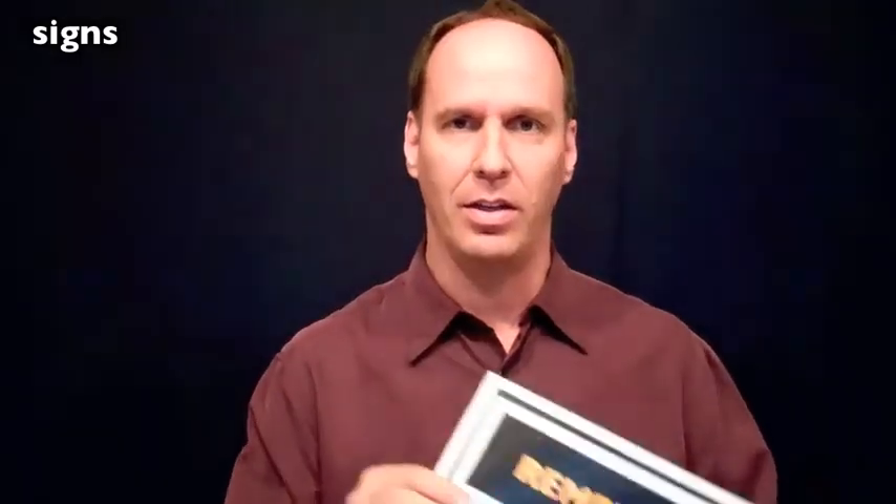Before operating your laser, there are two signs that must be posted. The first one is the laser in use sign, or the danger sign, posted at the entrance of the operatory. The other sign is your oxygen sign. During operation of the laser, pure oxygen should not be in the operatory, and if you have nitrous oxide, you want that turned off.